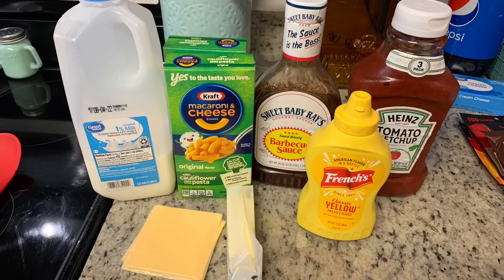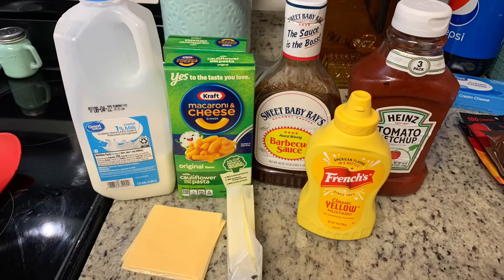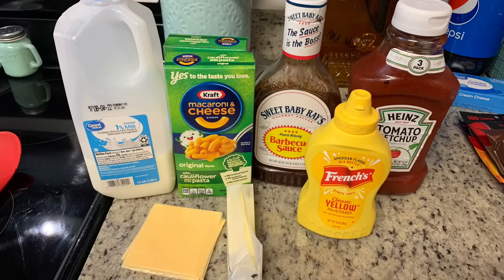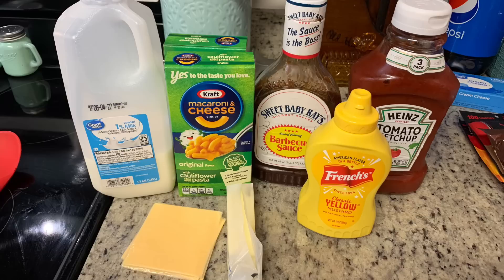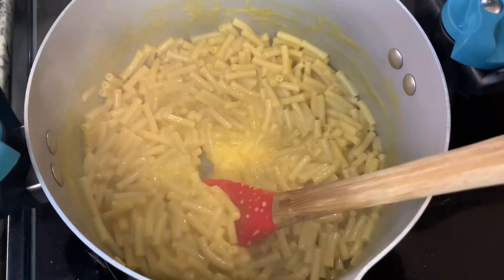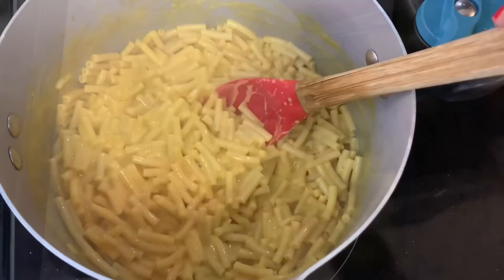For a side I made some quick box mac and cheese — we really like the cauliflower variety from Kraft. I cooked it according to the package instructions, then added a slice or two of American cheese, which I find makes it more creamy and gives it a more real-cheese taste compared to just the powdered cheese packet. I also set out barbecue sauce, ketchup, and mustard for dipping the pigs in a blanket. Here are the finished pigs in a blanket and the finished mac and cheese — so creamy and cheesy.